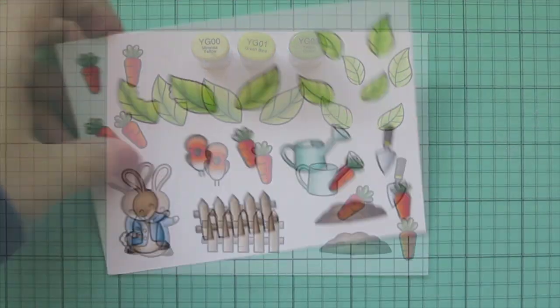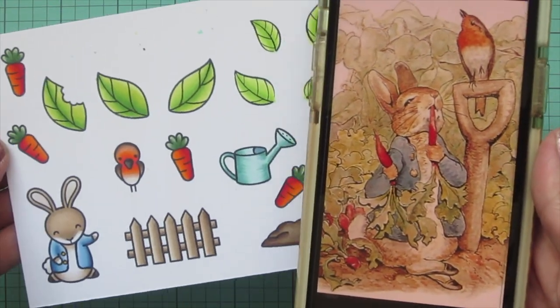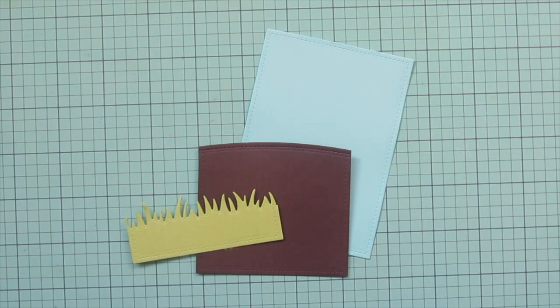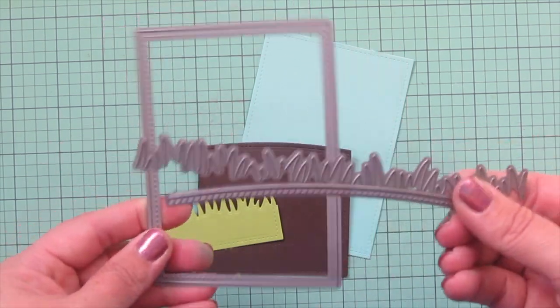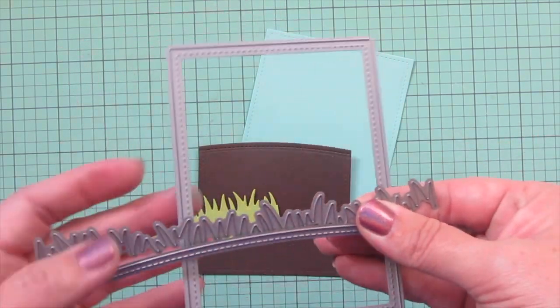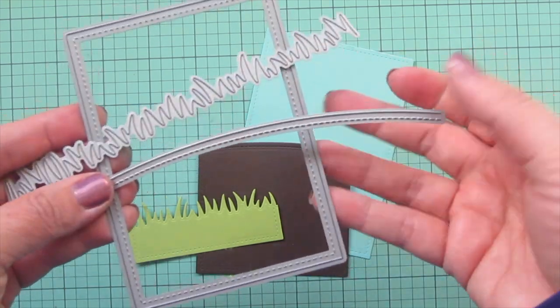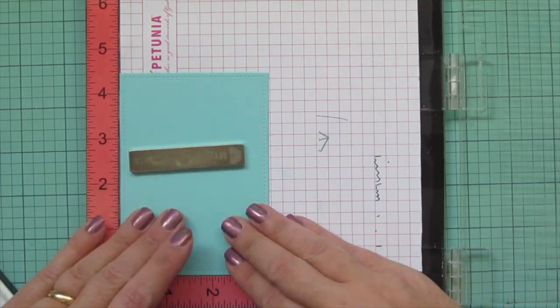Once I'm finished I pull up the reference image I was using for my coloring. Then I trim these images out with their matching dies. For my focal panel I cut down three pieces of cardstock: Mermaid with the Lawn Fawn stitch rectangle stackables for the sky, Cilantro with the grassy borders for the grass and ground, and Coffee with the stitched simple hillside borders for the garden.